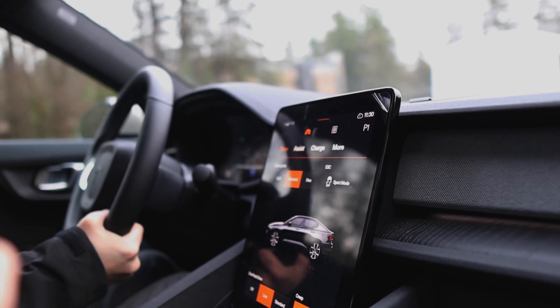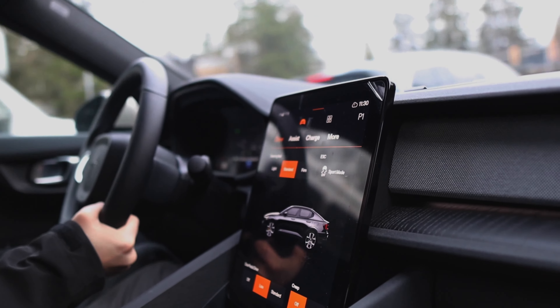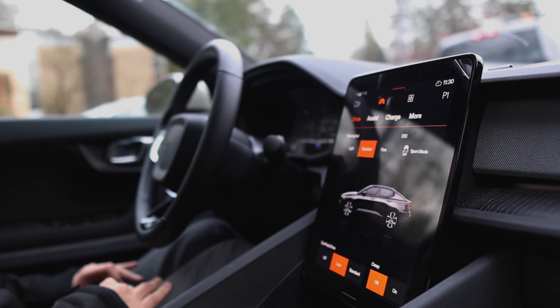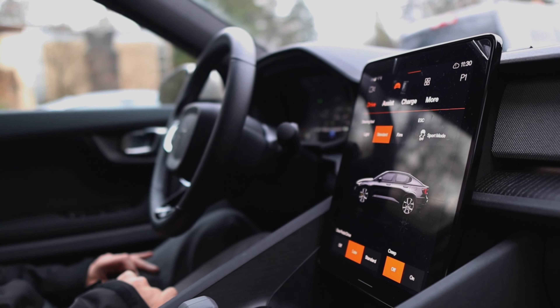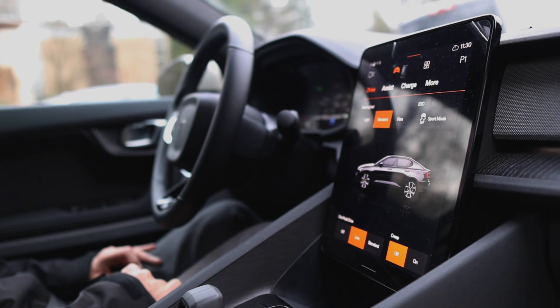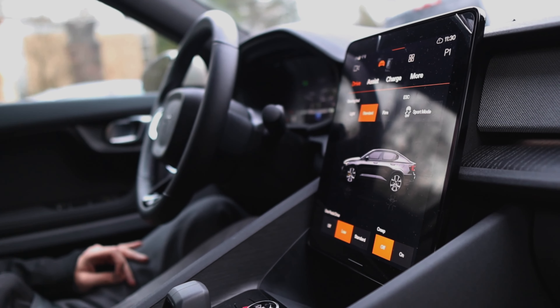This is still a sedan — it's a hatchback sedan. It's a really unique design in that sense. It's probably the only hatchback sedan like this. A lot of the Teslas and the Taycans are both proper sedan sedans.